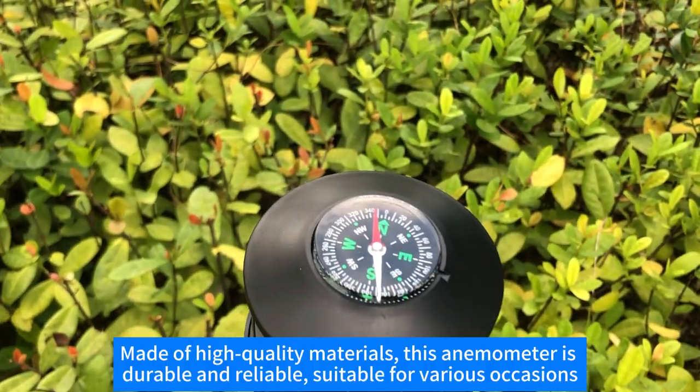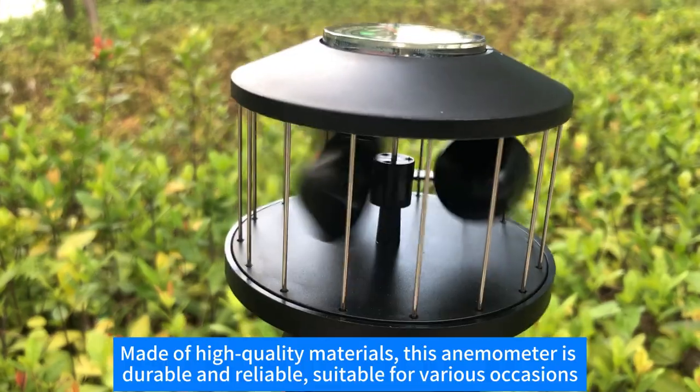Made of high-quality materials, this anemometer is durable and reliable, suitable for various occasions.